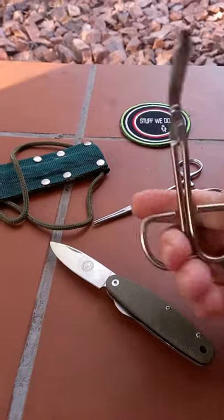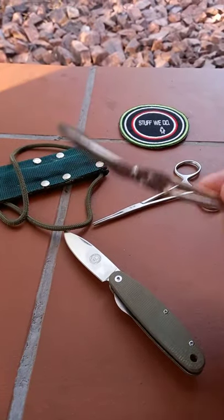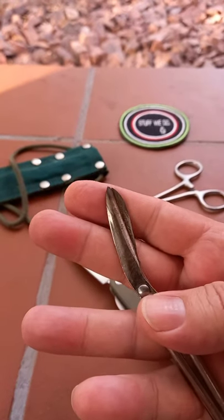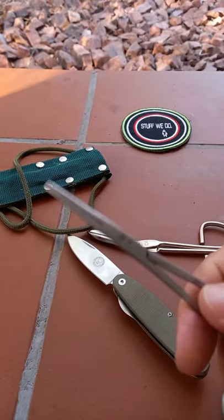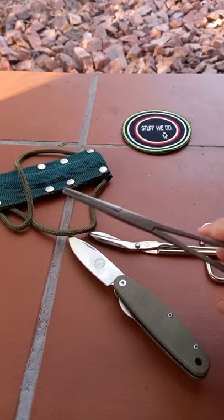It's a set of bandage shears — scissors. I just re-ground the tip, so now it's easier to cut bait and lines and things like that. And forceps, which is always something fantastic to have to get hooks out of little fish mouths.